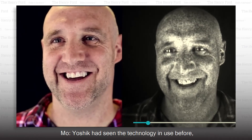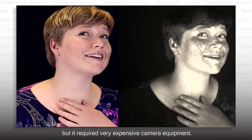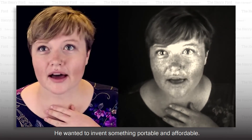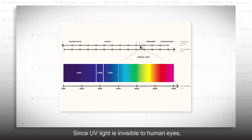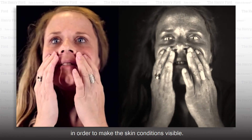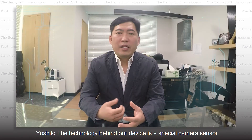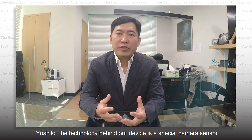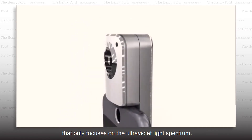Yoshik had seen the technology in use before, but it required very expensive camera equipment. He wanted to invent something portable and affordable. Since UV light is invisible to human eyes, the camera has to focus differently than many other cameras in order to make the skin conditions visible. The technology behind the device is a special camera sensor that only focuses on the ultraviolet light spectrum.